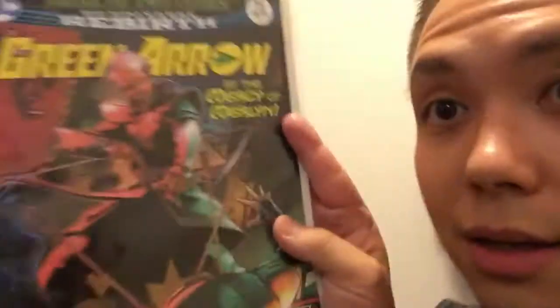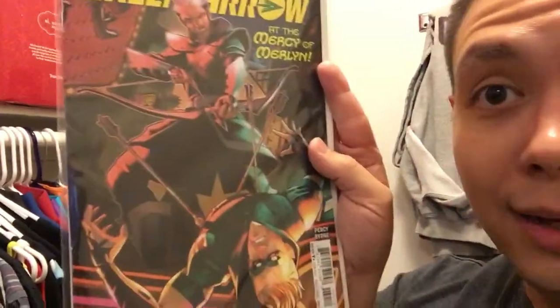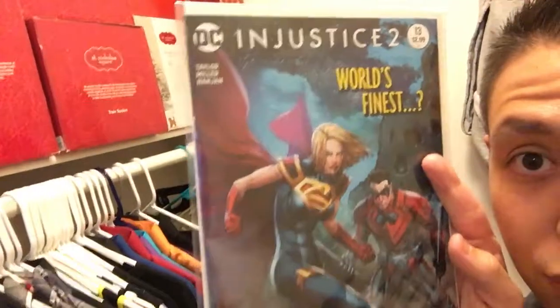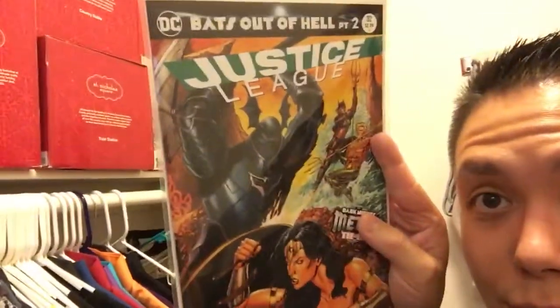Let me show you guys what I scored at the comic book store before we sign out. We got Green Arrow — At the Mercy of Merlin. I'm pretty far behind on my comics so it'll be a surprise. We have Injustice 2, which is the sequel or companion comic to the new Injustice 2 video game. World's Finest — I believe that's Nightwing and Supergirl. And then Justice League #32, Part 2 — this is a Dark Knights Metal tie-in.